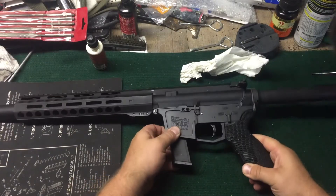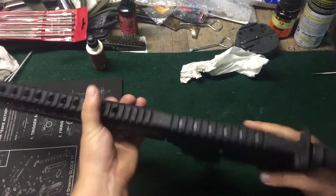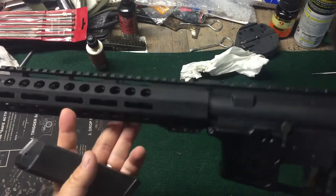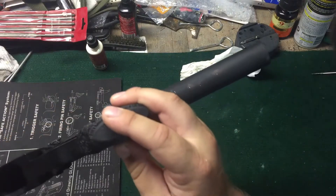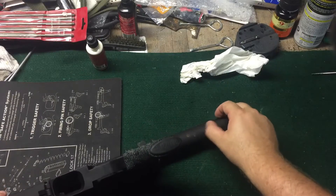I traded my 501 for this new Frontier. It's a New Frontier lower with a PSA upper. The M-Lock — that's at least what the guy told me. It didn't come with anything. It does have what looks like a homemade buffer tube for the blade.